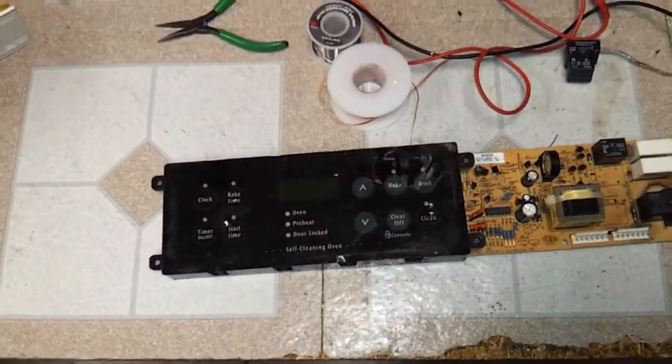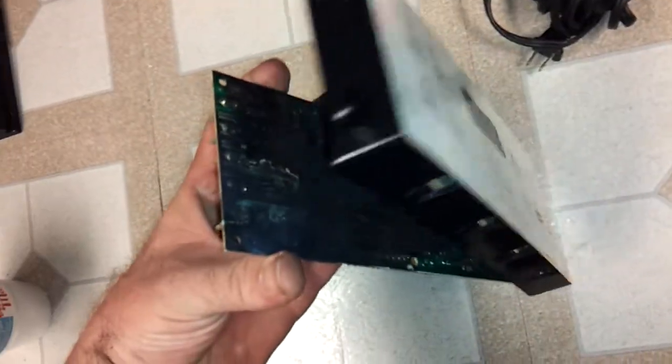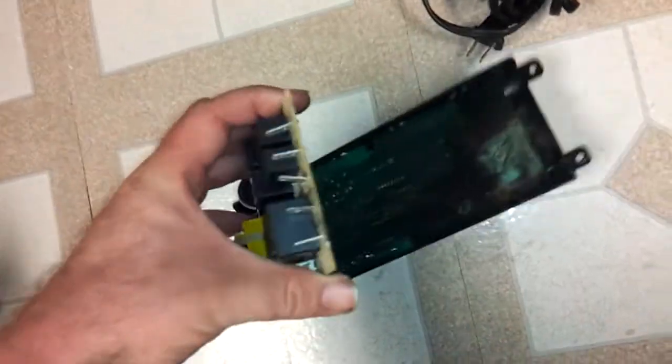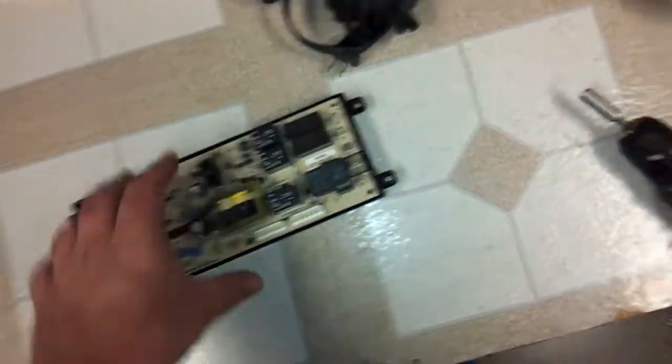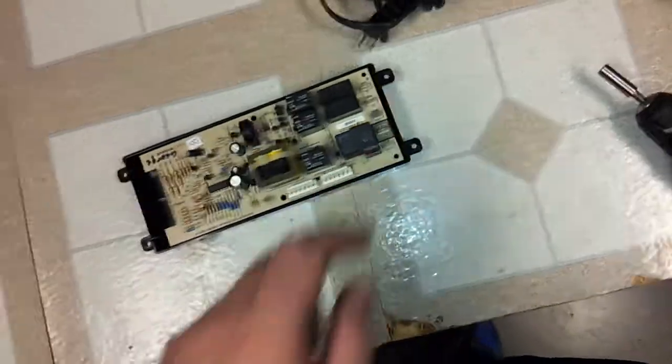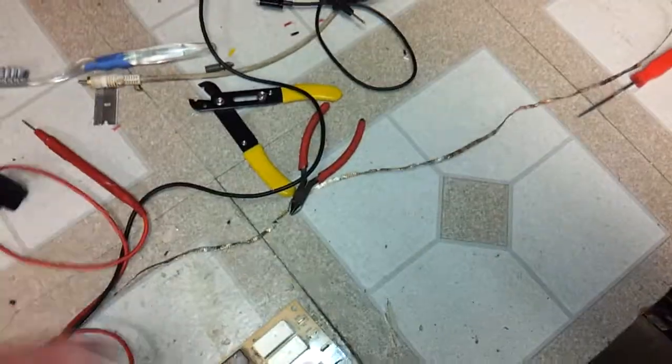I figured I would let you guys know this little bit of information, just in case you have one of these stoves. You need to do preventative maintenance, because this is guaranteed to happen. Especially if the stove is over four years old, you might want to go ahead and replace this relay anyway with a brand new set. Because this is not good — this is the original one, it's fried. There's the new one going in. That'll be it, folks.